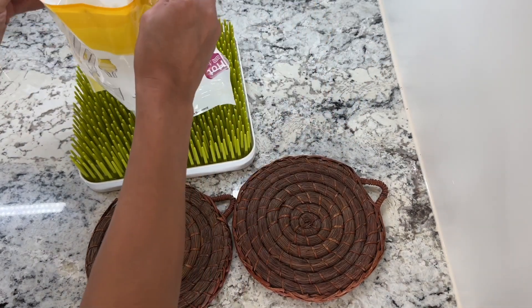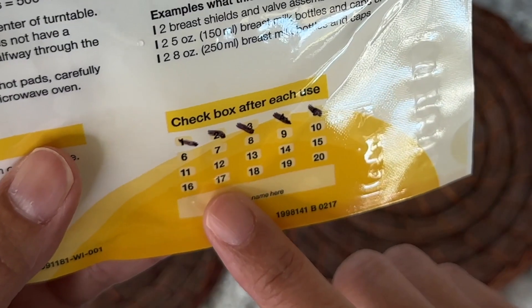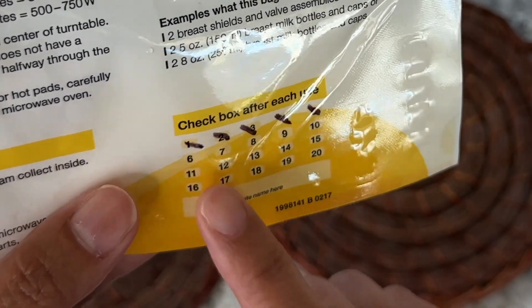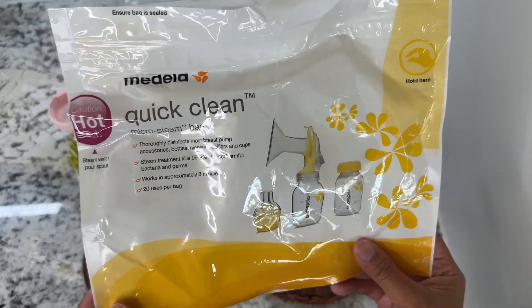Let it dry. You can use this bag up to 20 times, and at the back there's a checkbox you can use to keep track of how many times you've used it. These are definitely lifesavers and I highly recommend it.